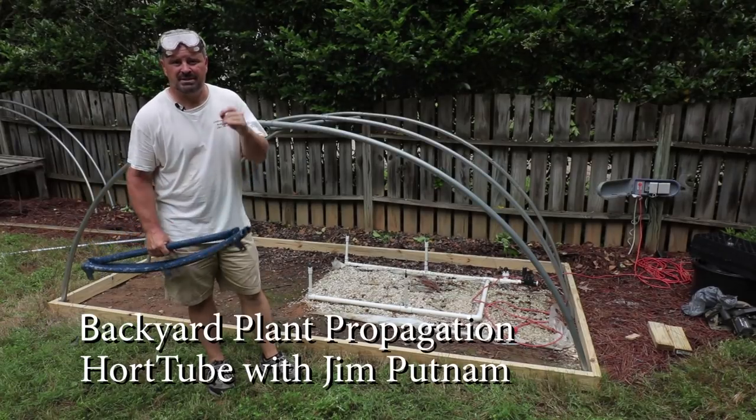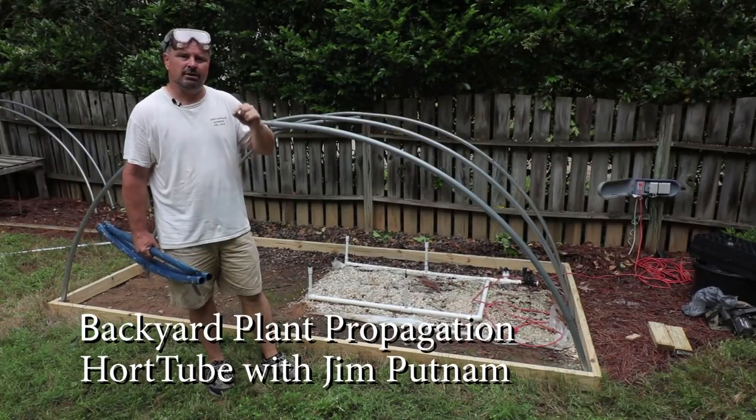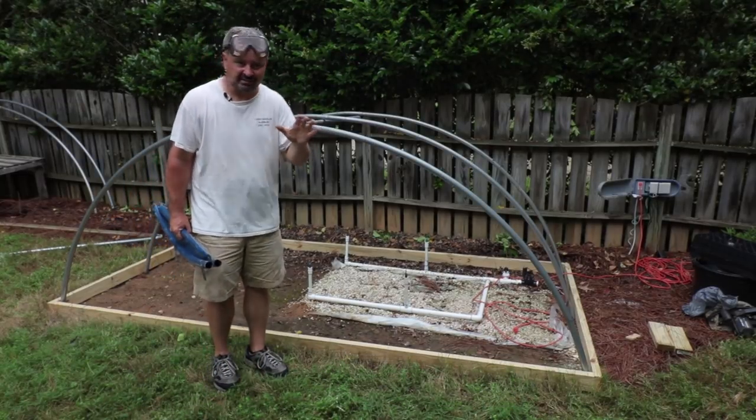Welcome to HortTube. My name is Jim Putnam. This is the first video in the backyard plant propagation series — season two.